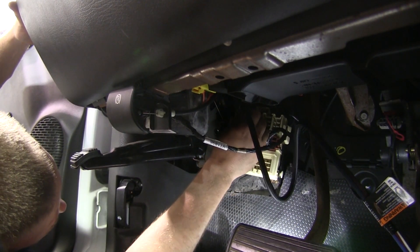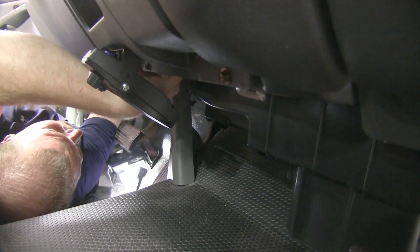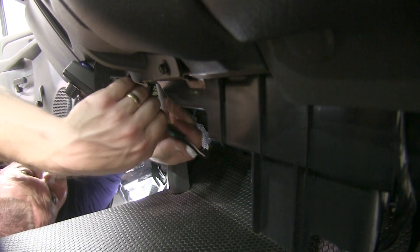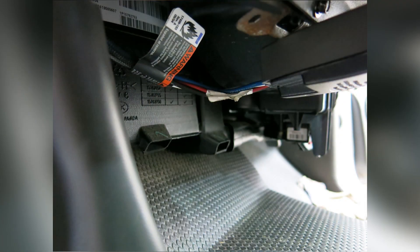By using part number 3015P, we're able to plug directly into the vehicle's factory wiring harness. Now that we have this in place, we'll go ahead and run our wire back over to where our brake controller is mounted, keeping in mind that you want to keep it away from any parts that move or may have sharp edges, as this could damage the wire. Now that we have the wire run back over, we'll go ahead and plug it into the back of our brake controller. We'll also use a few zip ties to help secure the wire along the way.